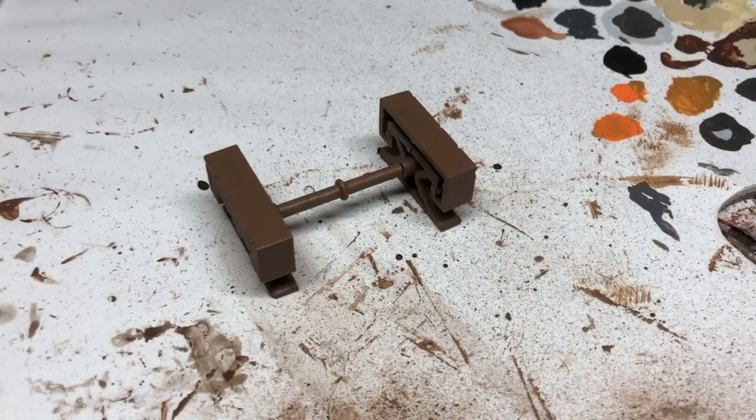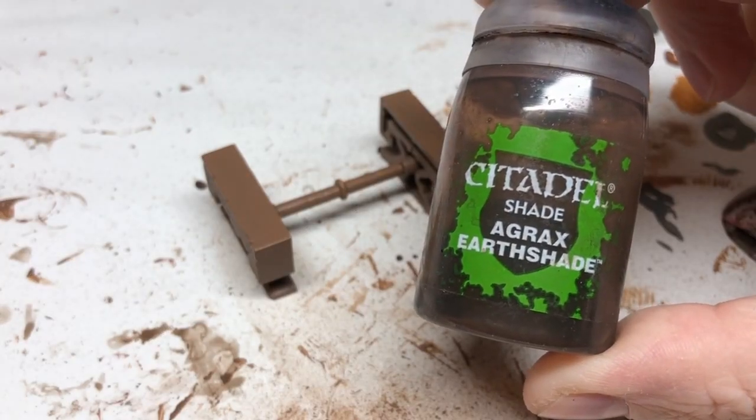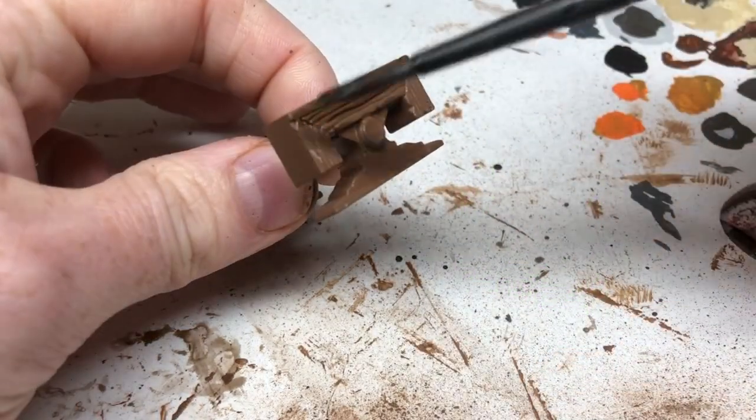Going back to the plastic, I've got my Leather Brown down and we are now going to apply Agrax Earthshade, which is going to bring out all the detail in those plastic end pieces.